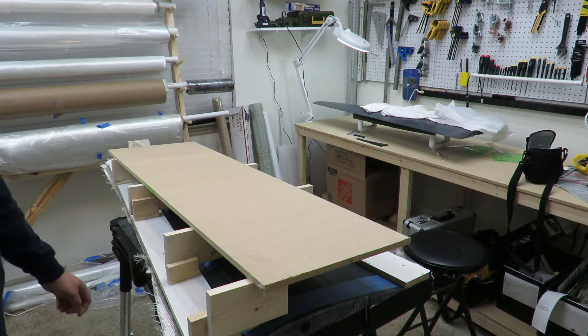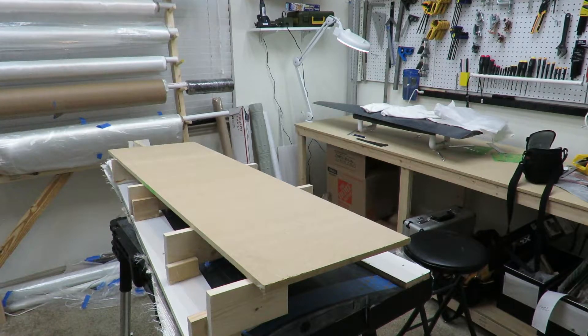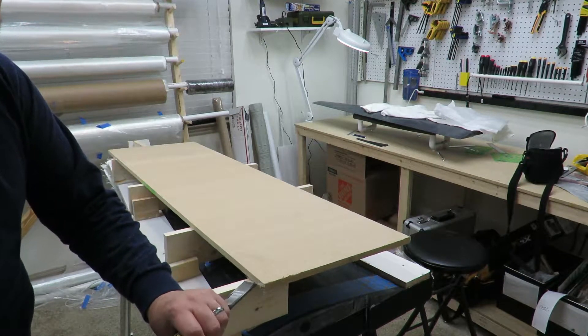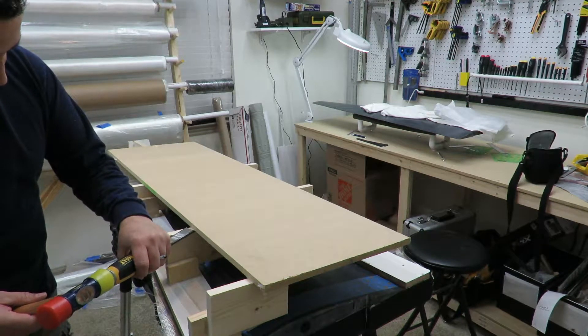Right now I'm molding the wings. I've already done the bottom — this is actually the right wing. I've already molded the bottom, and I'm going to take off the parting planes and see if I can show you the end result here.